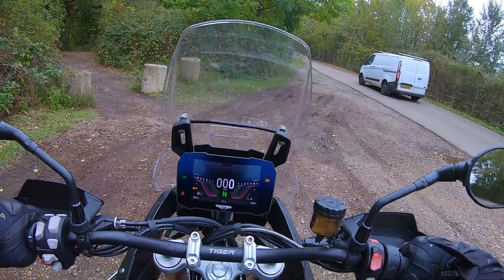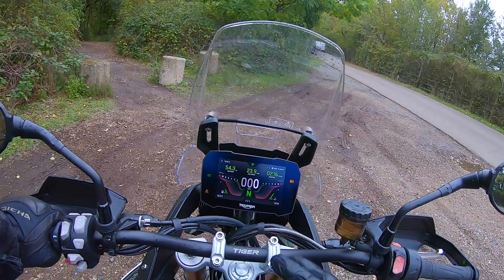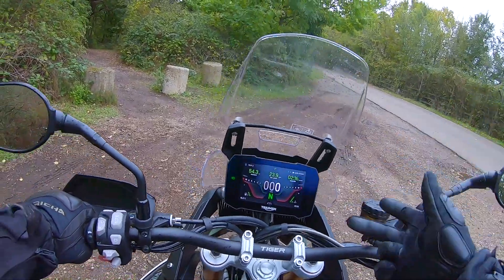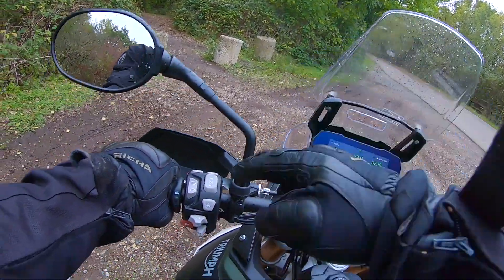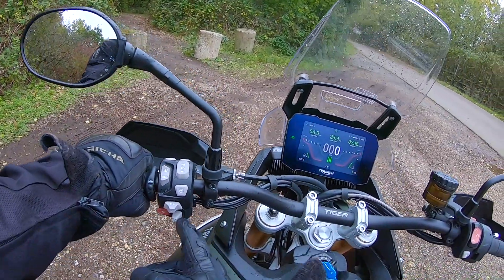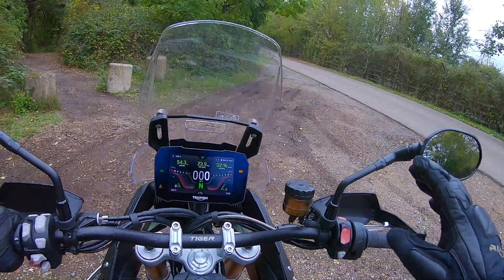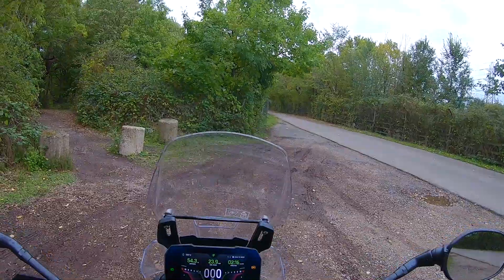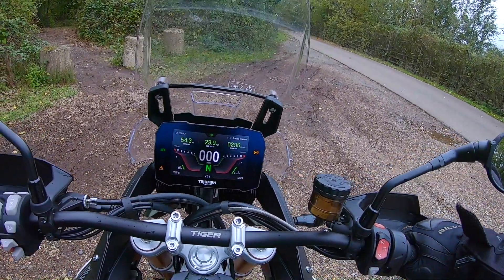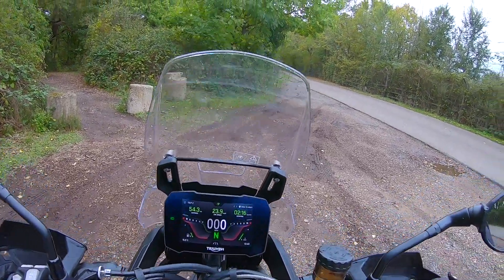And immediately you can see that it just lights up — lovely contrast, lovely colours, lots of information. Lots of different riding modes: you've got rain, road, sport, off-road if you want. Cruise control down there. You've got the mode selector here, which you can just go through all the different modes. It is a really, really nice bike. Lovely seating position, lovely and upright. But you are slightly forward with these motocross-style bars, which are really nice.